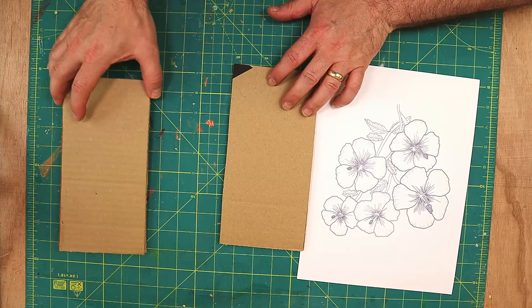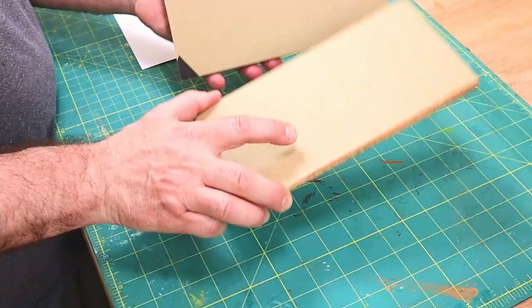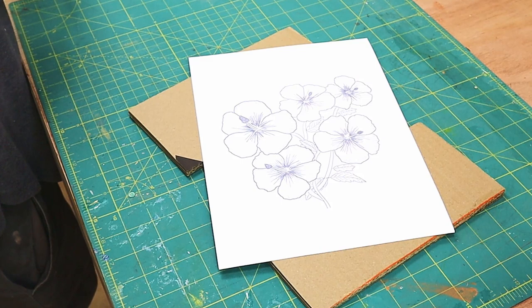Hello, welcome to Steve McDonald Crafting. Today I'm going to be making a wall picture. I'm using some cardboard from a cardboard box — I cut the two flaps off the side and glued them together, and they're going to be the piece that goes on the wall.